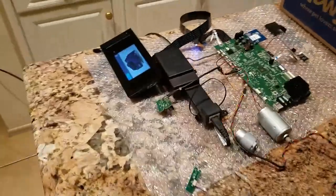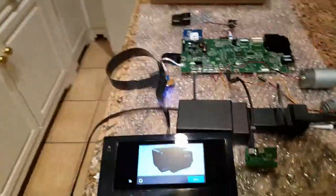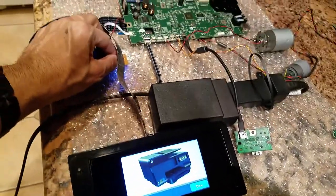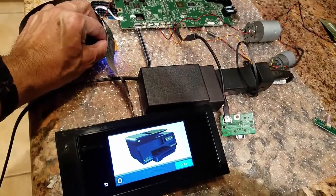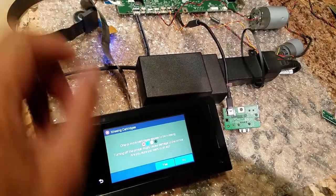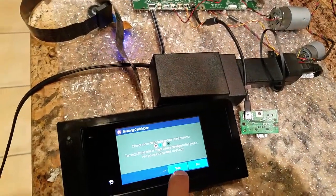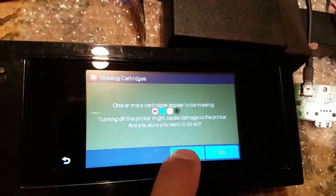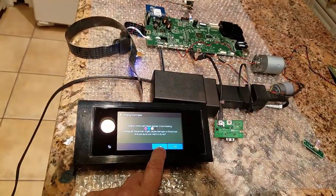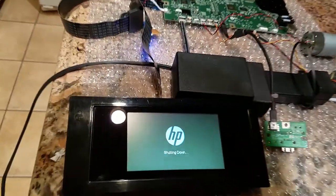So first job is to rip it all apart. That's pretty much the end of this video — we'll shut this guy down and hit the power button to turn it off. It says our printheads are missing, but I'm just going to hit yes and shut it down.